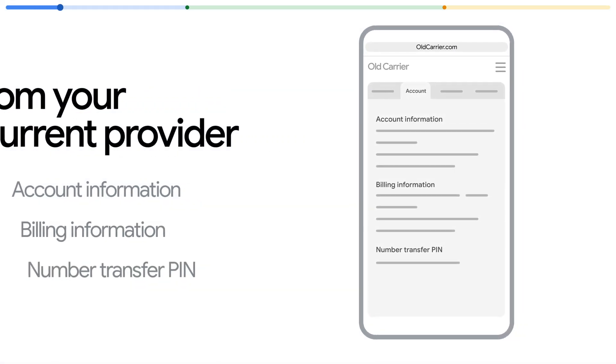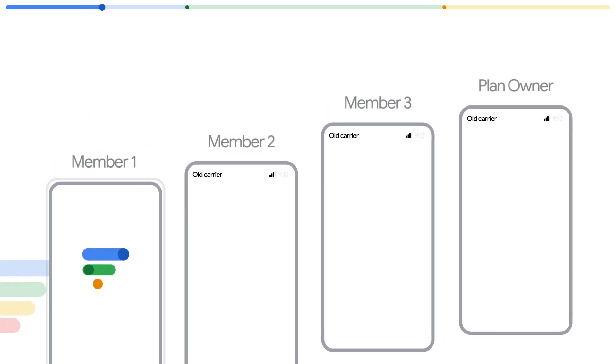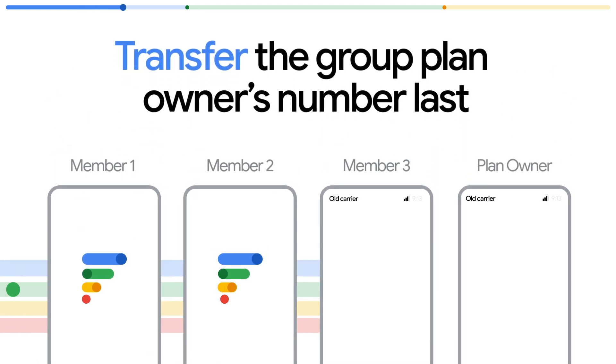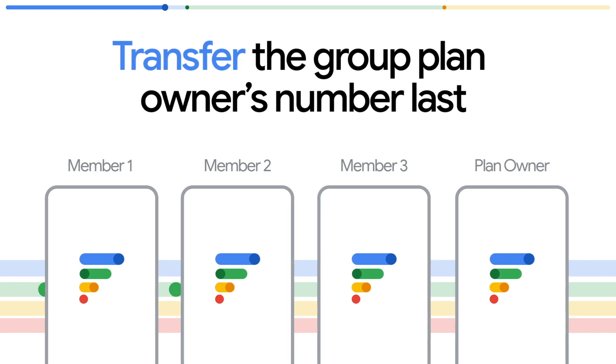Step one: get the information you'll need to transfer your number. Insider tip about transferring multiple numbers to a Fi Group — it's best to bring the primary account holder's number over last to make sure your current provider doesn't shut down all the numbers on the account. But if you're unsure, definitely check with your current provider.